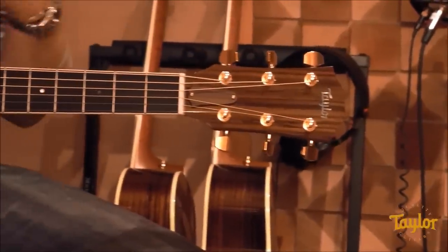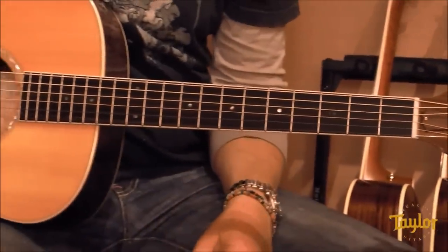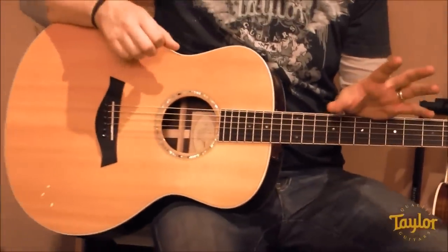The second body shape is our Grand Symphony, also known as the GS. The GS was created in 2007 — it's another Bob Taylor original. This guitar is defined by bold sound and strong volume. This is how important shapes are to tone: compared to a Grand Auditorium, this guitar is actually very similar. If you saw them hanging side by side on the wall, you might get confused between the two.